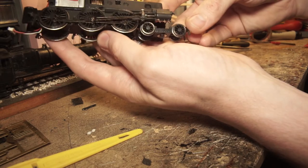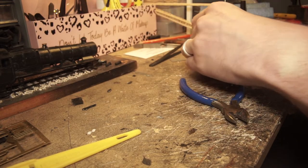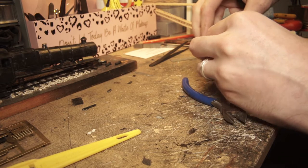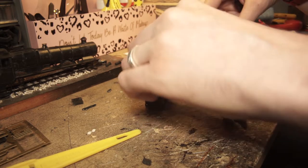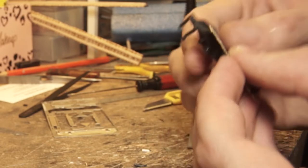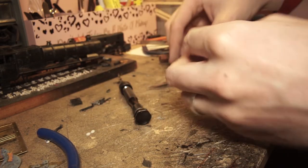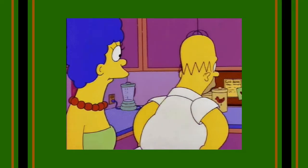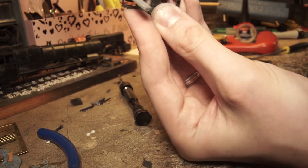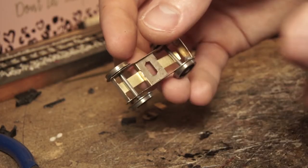Moving underneath the frames to the bogie — the type here is a fairly generic early Bachmann/Mainline one that isn't right for this model. I thought this needed just a little bit of work — keyword being 'little,' which it was not. I had plate frame bogie sides left over from a Comet kit, and I thought I could just overlay them onto the existing bogie. I modified them slightly to fit over the oversized plastic axles, but it made the bogie too wide to fit between the wheels. Filing the original bogie down to make it smaller wasn't getting anywhere either.